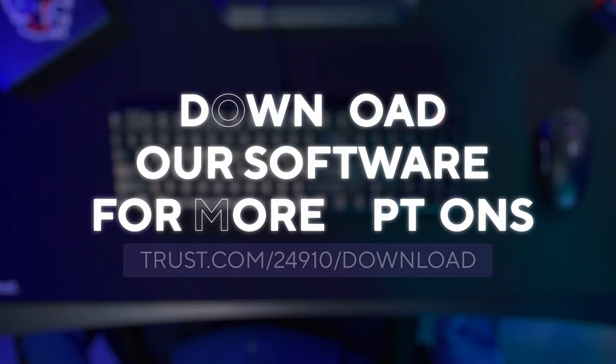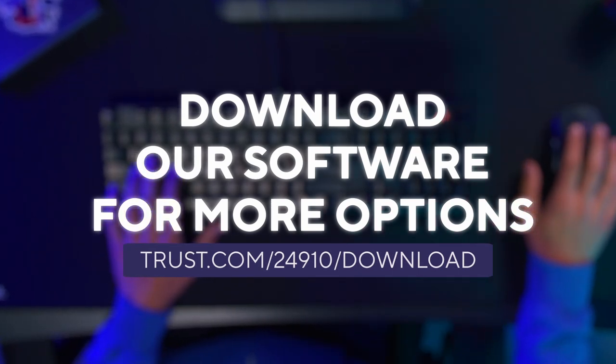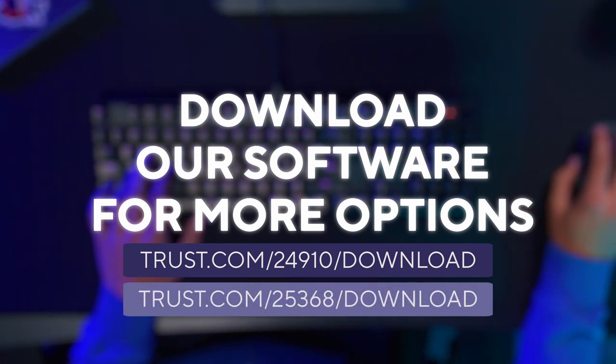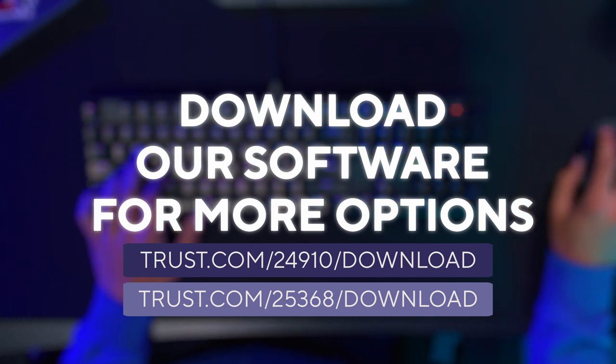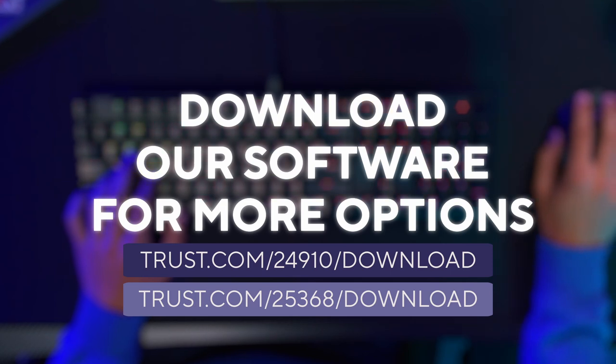Another way to change the RGB is via our software. Downloadable at trust.com/24910/download for the Torx, and trust.com/25368/download for the Torx wireless.